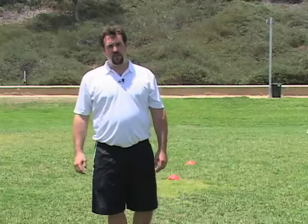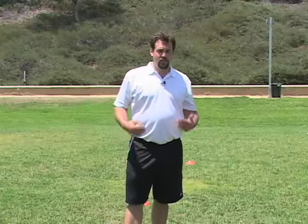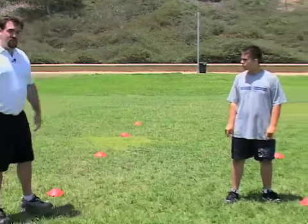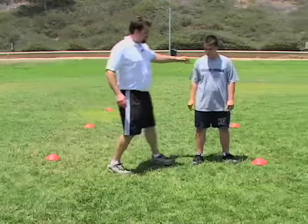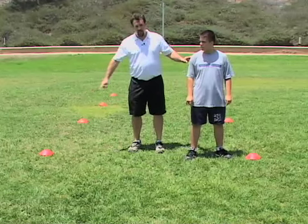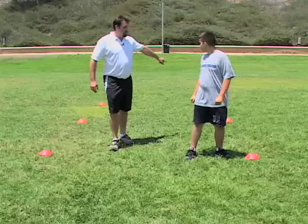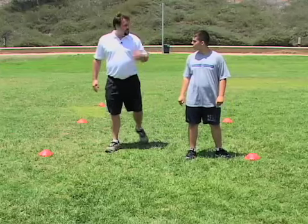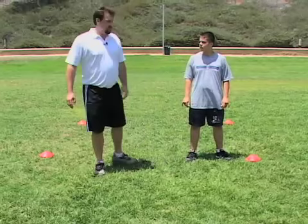This next drill is a great drill for pass protection when it comes to footwork. We have two lines of cones. Nick is going to start on one end, power step to the first cone, kick step back to the next cone — power step, kick step, power step, kick step — and then turn around and go back the other way.